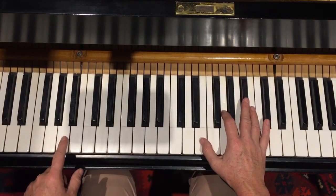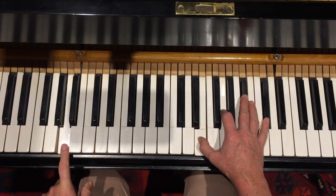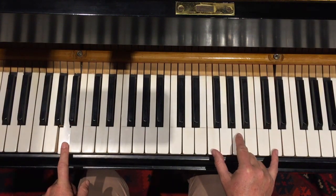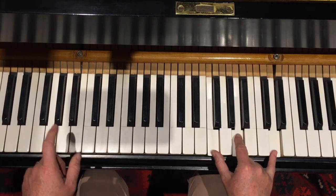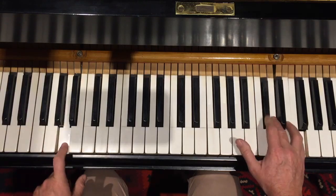The next bit starts exactly the same as the beginning bit. So with six of those A's, we're going to move on to the D inverted D minor chord. One, two, three, four. On our five, six, we're still doing the five, six.